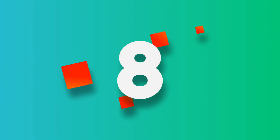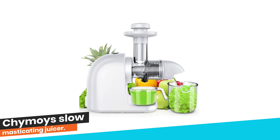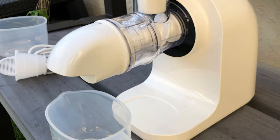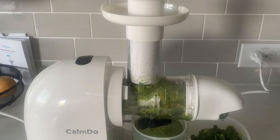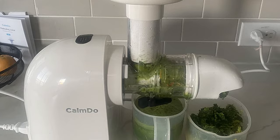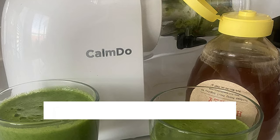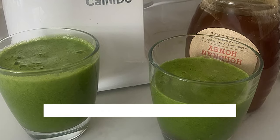Number 8. Kaimois Slow Masticating Juicer. This juicer is equipped with a ceramic auger, which is not easy to conduct heat and truly realizes cold pressing. Under these conditions, the juice will retain the purest taste and rich nutrients, such as minerals, vitamins, enzymes, etc. The ceramic auger is a much safer and healthier solution, and is BPA-free.